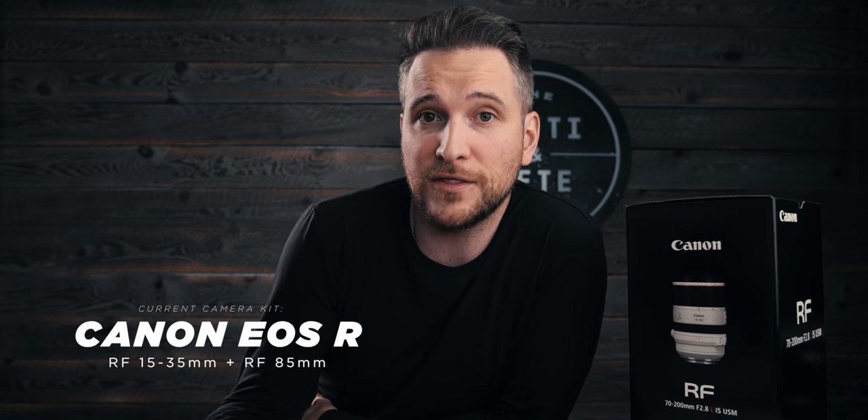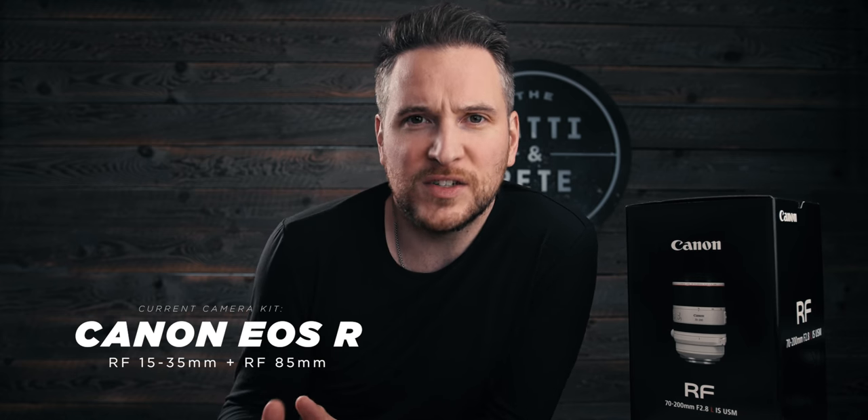I've been using the EOS R exclusively, almost for the better part of the last year now, for all my photos, all my vlogs, all of those everyday tasks. I use the EOS R and I usually have the 15-35 on it. I only really keep two lenses with me — I've been using the 85. Now, the 7200 is one of my favorite lenses. I've been calling it the magic lens since before I got a job at the camera shop. It was my favorite go-to lens for weddings, for events, for portraits, for pretty much anything, even B-roll.